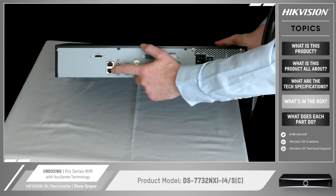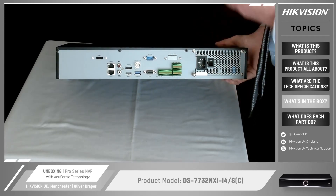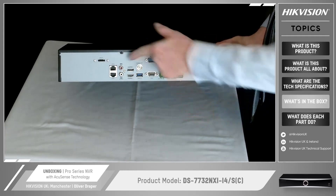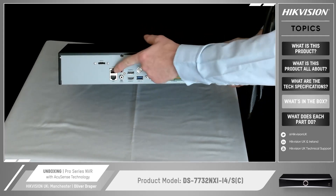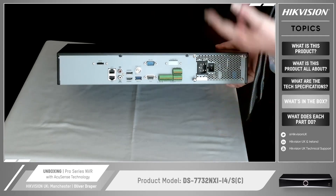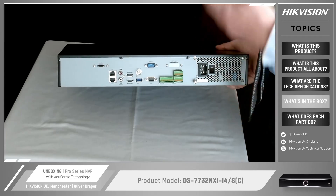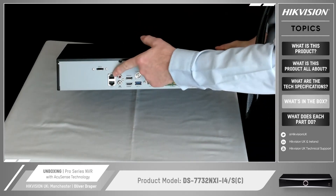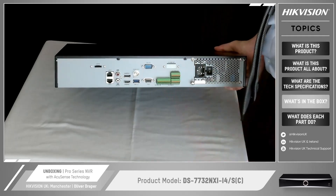This particular model has two LAN ports. One local area network port connects ideally to the customer's main network — to their router or switch. Then you've got a second LAN port which would go off to a PoE switch, a power over ethernet switch. Your IP cameras connect to the PoE switch and that switch routes back to this LAN port, while the other LAN port goes back to the customer's network.